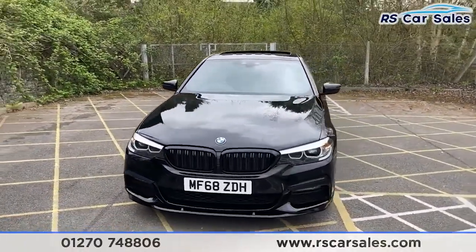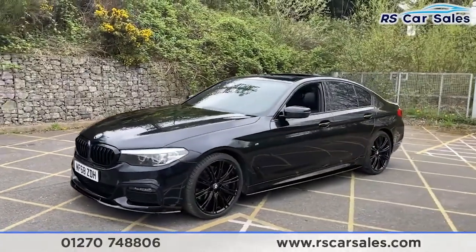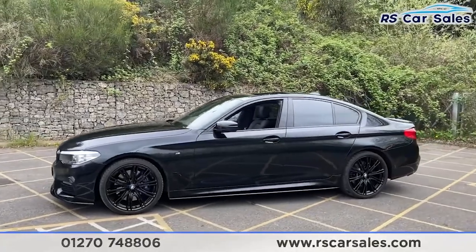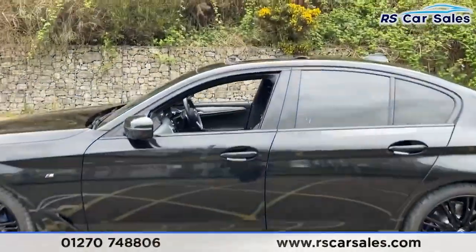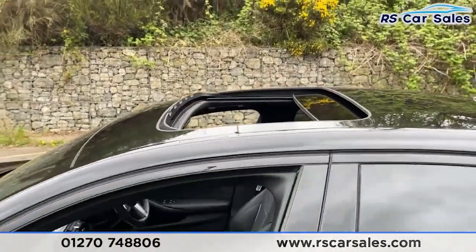Coming around to this corner you'll see your second 20-inch alloy wheel, colour-coded wing mirrors and door handles, black trim around the windows with privacy glass for the rear passengers, black side skirts down at the bottom. We've also got a sliding glass sunroof on this vehicle too, which is currently open as you can see just there.